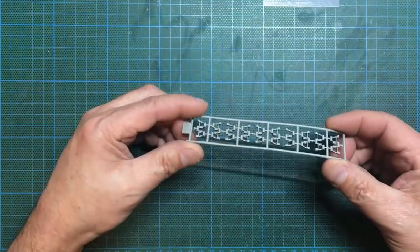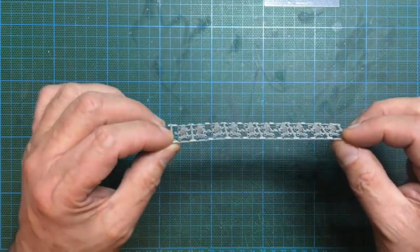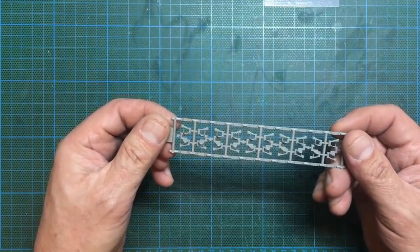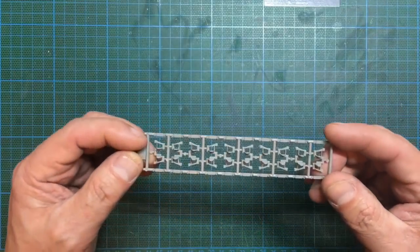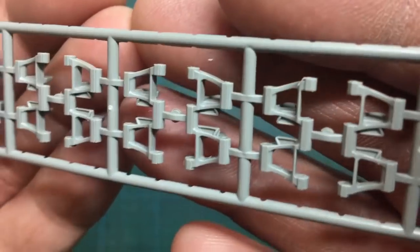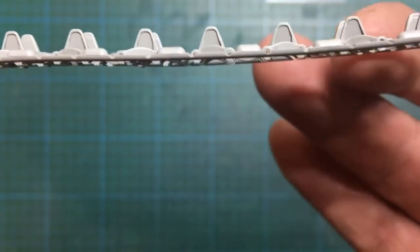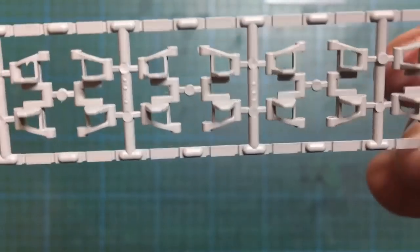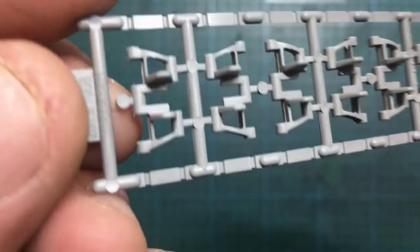Now the track links — starting with the smallest sprues first. These are very flexible, I think because of the section shape rather than the material. This is some of the crispest, sharpest moulding I think I've ever seen. They've got slide-moulded holes in the sides for the track pins, beautiful detail on the horns, and you can see right through the sides — the holes go all the way through. Tiniest hint of flash, but that would probably be there in real life anyway.